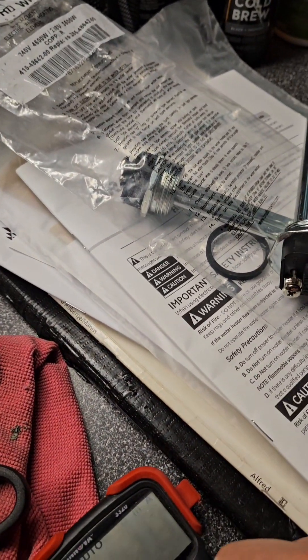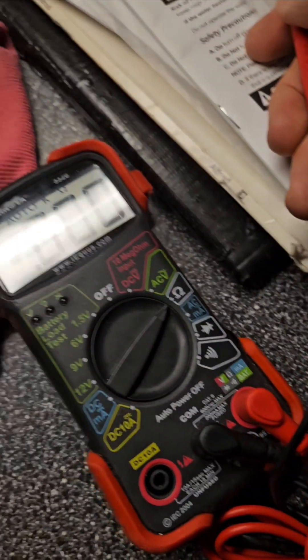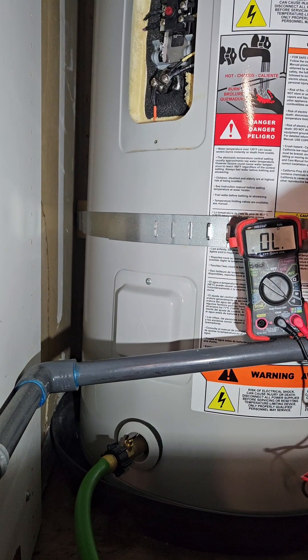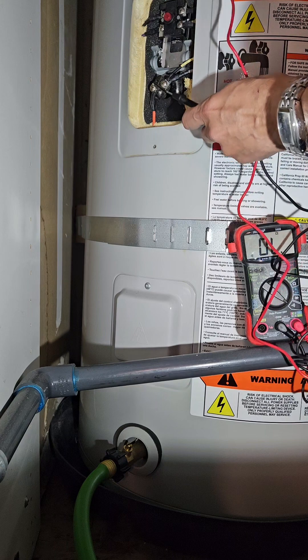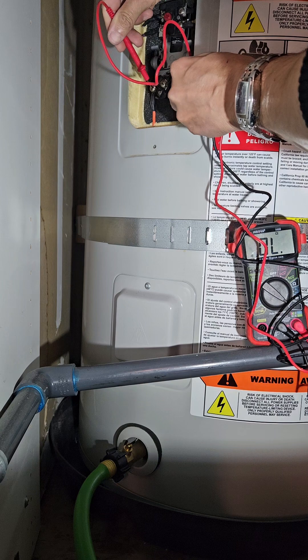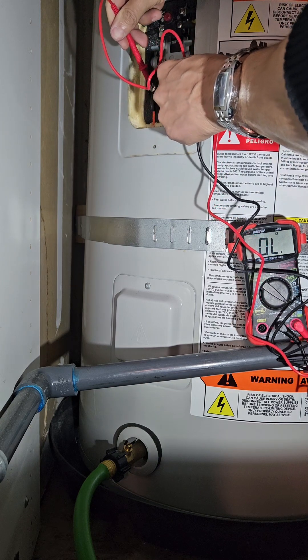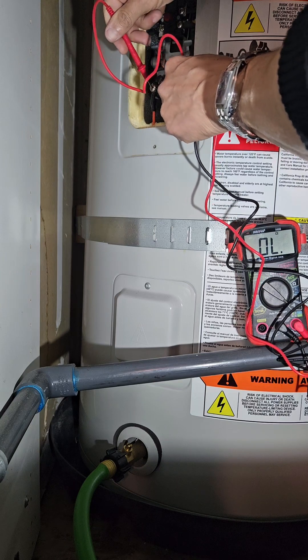You can also measure specific resistance in ohms. Using my continuity tester on the heating element that's installed, when I touch the positive and negative terminals I should get a beep. The fact that I don't tells me something has happened to this heating element, and I suspect this is the issue.